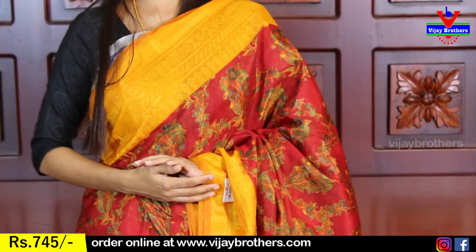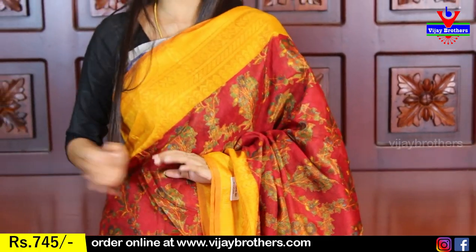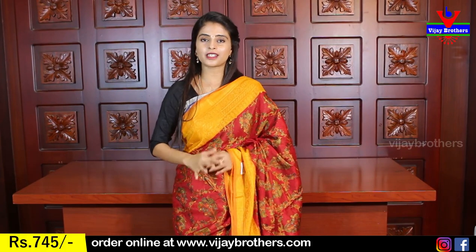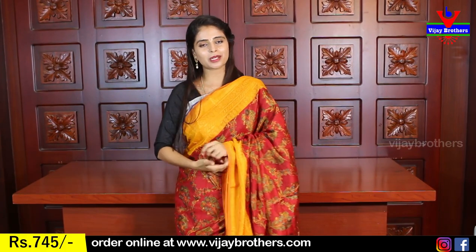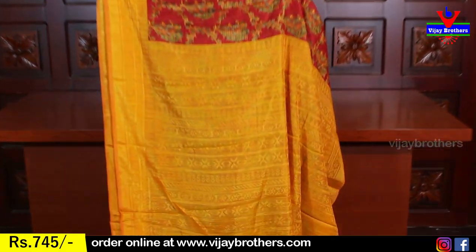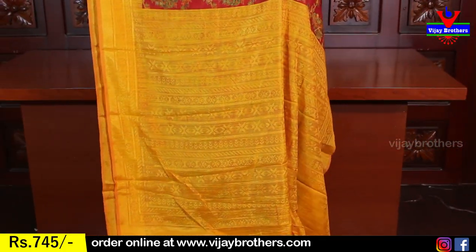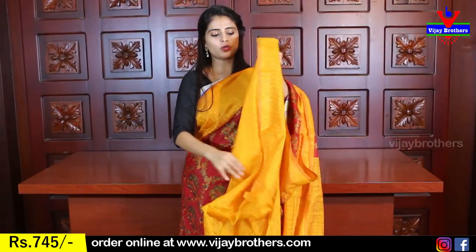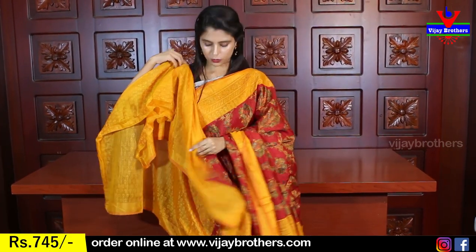It suits a lot of people — it is not restricted to any age group. The colors are very traditional, giving it a complete contrast color feel. It is a contrast yellow brasso pattern with a blouse pattern.